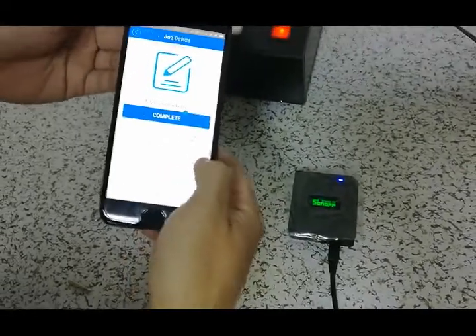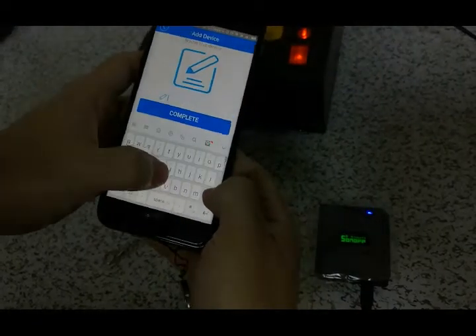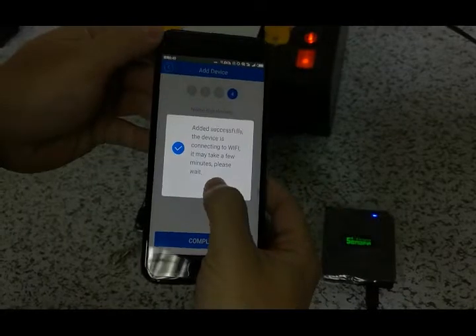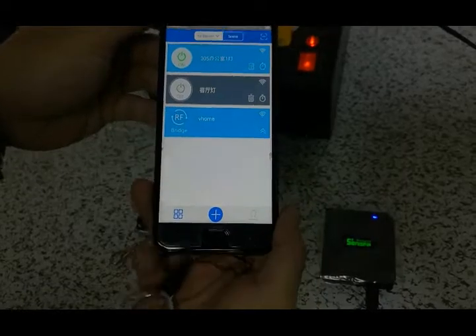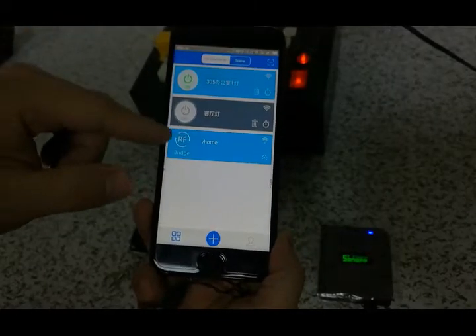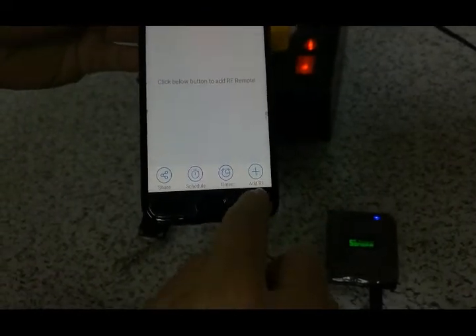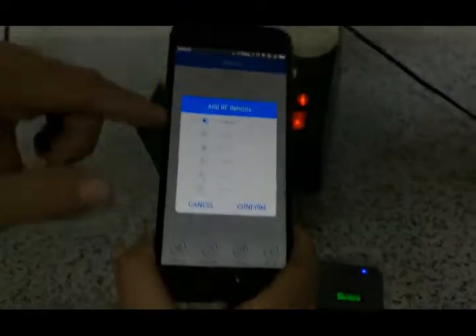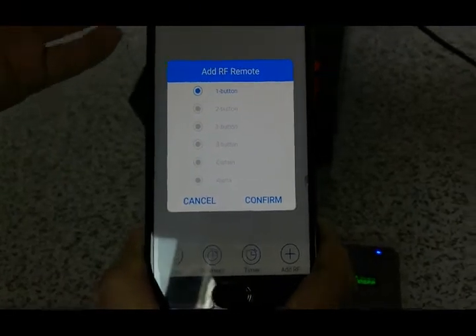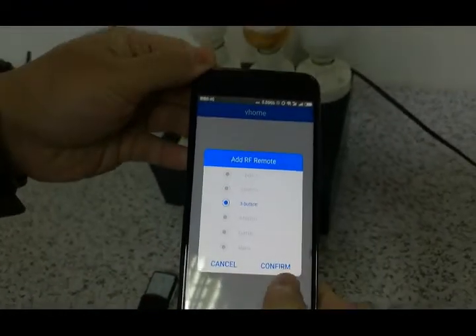Now we can set a name for the device. Confirm and then OK. We can see the RF bridge is now successfully connected. Now we select the button type — we are using a 3-button switch, so we choose the 3-button option and confirm.